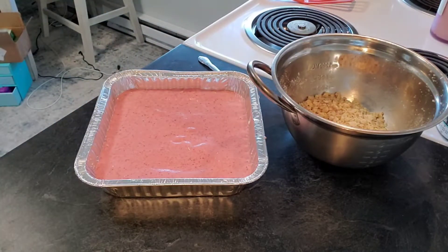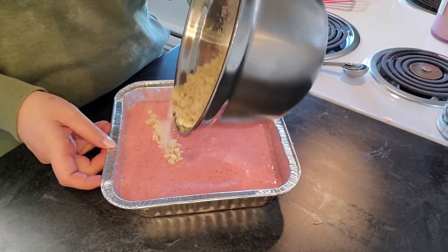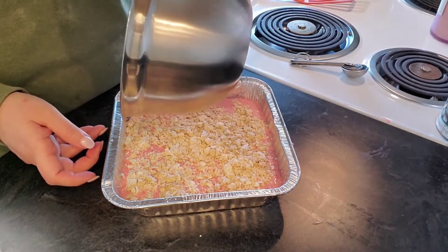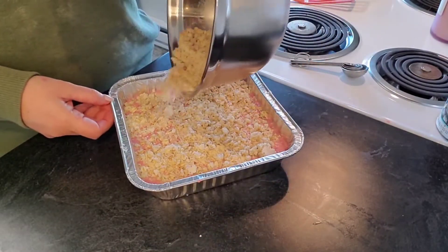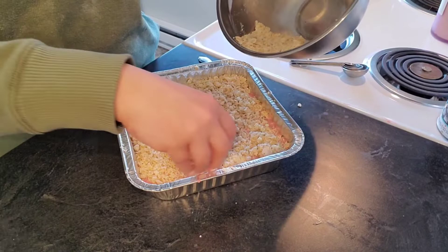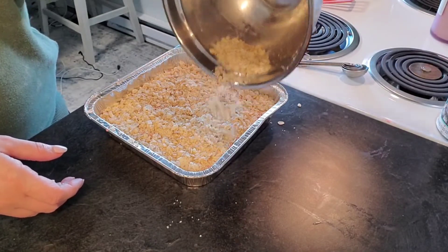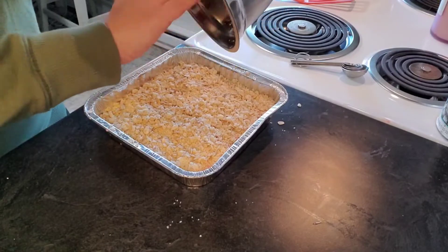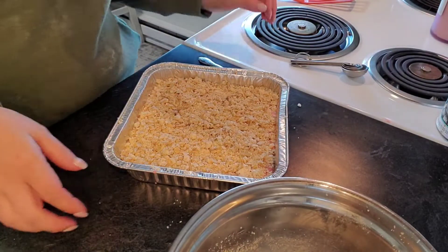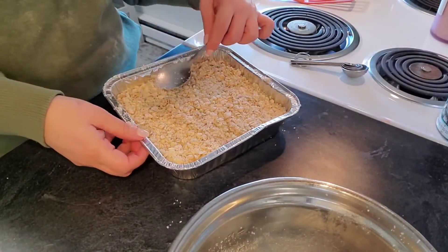Then you do want to pour the rest of the oat mixture on top. Make sure you spread it evenly. I tried to use the bowl, and then I was like, you know what, I'll just use my hands to fill in all those cracks and crevices because I'm going to use everything that I have. Why not? Nothing will go to waste in this dish — we are going to utilize everything we made.